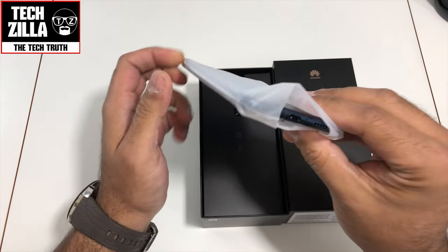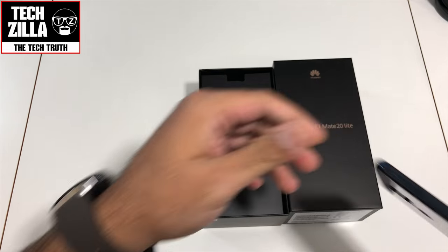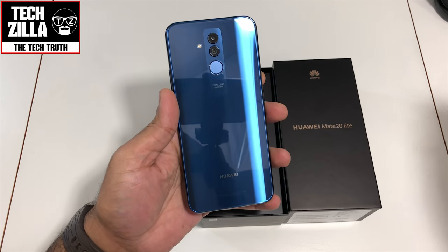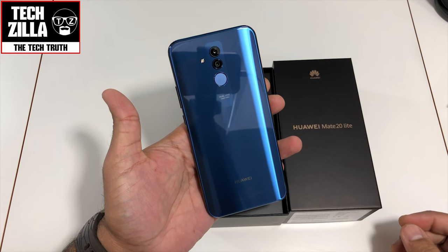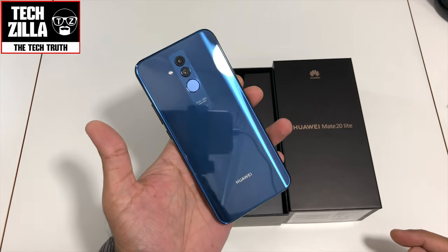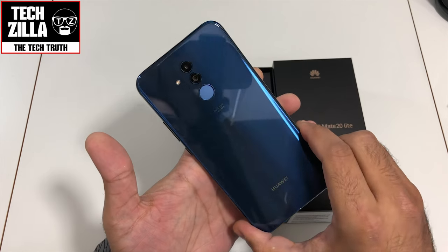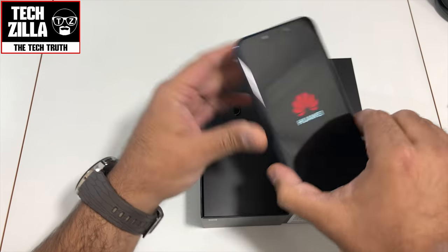I saw the gold version and the black version when I was at IFA Berlin. We're not getting the gold in the UK but I'm glad I got sent the blue. Let me take this plastic off — look at that color, that is beautiful. All glass back and you see this strip around the cameras. Do you know what, that reminds me of the Porsche Edition phones that Huawei put out. You could call this a baby Porsche Huawei device.